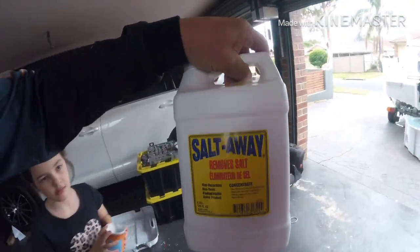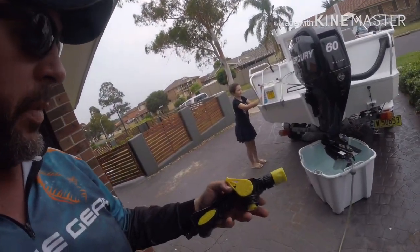What I generally use to flush the engines all the time is a product called Saltaway. You flush your engine with fresh water — every time, no matter how many times you use it during the week. So I use Saltaway. It comes with an applicator — a special nozzle — which attaches to the hose.